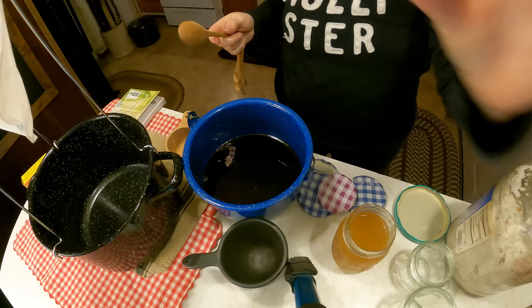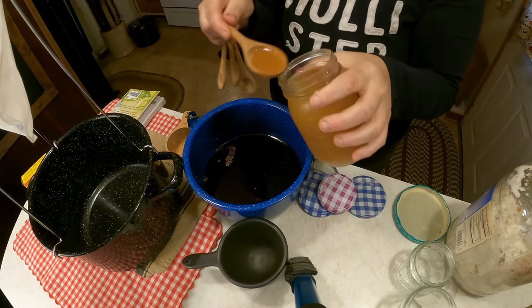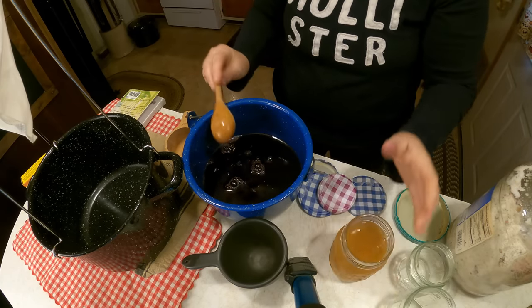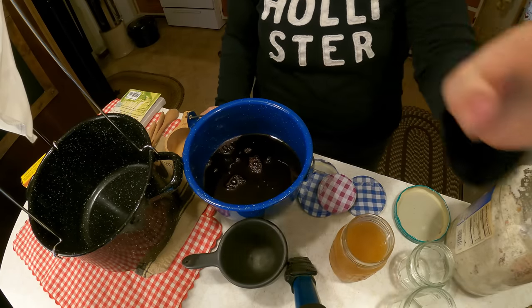We're going to turn the elderberries into juice and then work on this. For the cherry juice, we're just going to add three tablespoons of lemon juice to it. Then we're going to boil it and add seven cups of sugar and one and a half boxes of pectin.